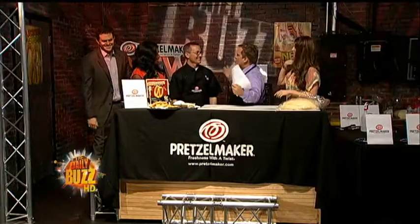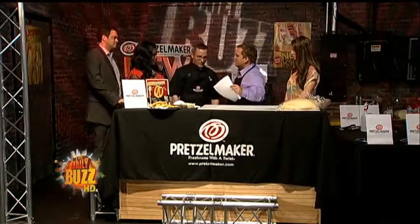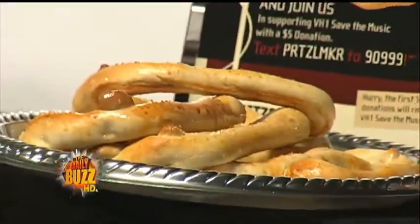Sean, tell us first the history of a pretzel. Where did it start out? Well, it was invented in the 16th century by an Italian monk, and the Italian word for pretzel, or a little treat, is pretzola. So it was given as a little treat if you went to church.